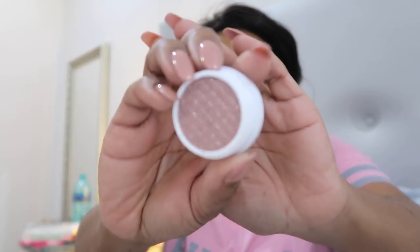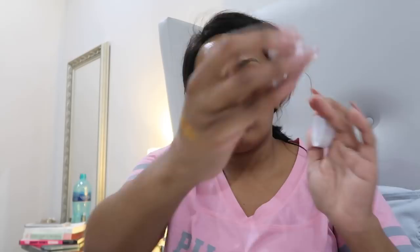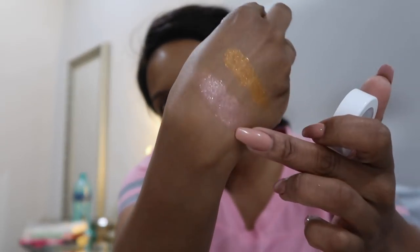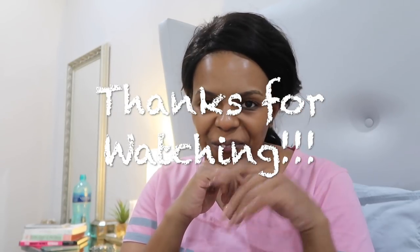Birthday Cake looks stunning — oh my lord, that is Birthday Cake! I'm already a mess. I need to wipe all of this off and get the stuff off my bed. I'll see you guys in the next vlog — bye!